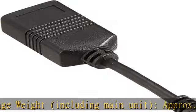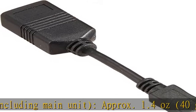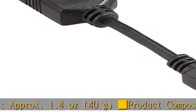Connector shape: USB Type A female and USB Micro B type male.